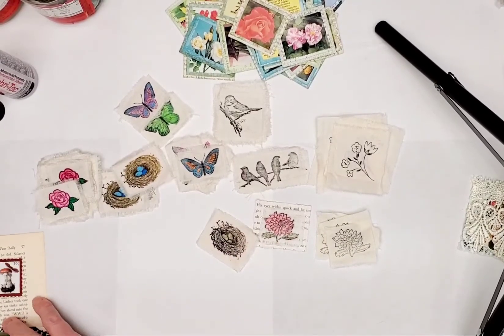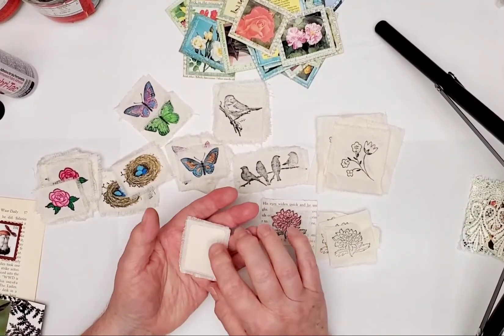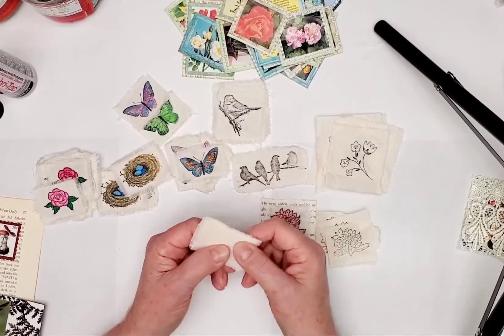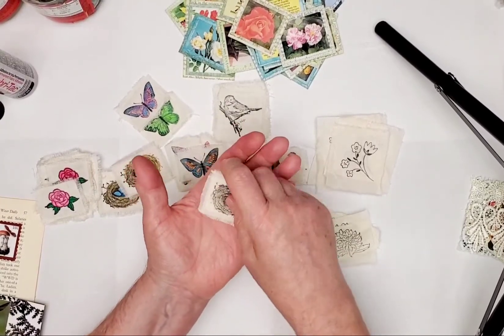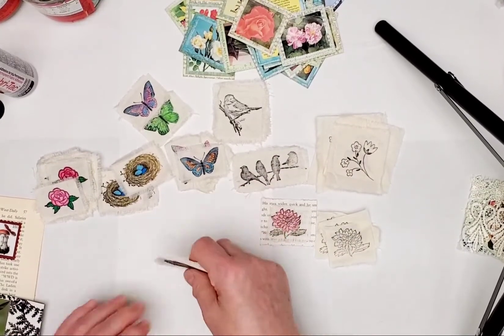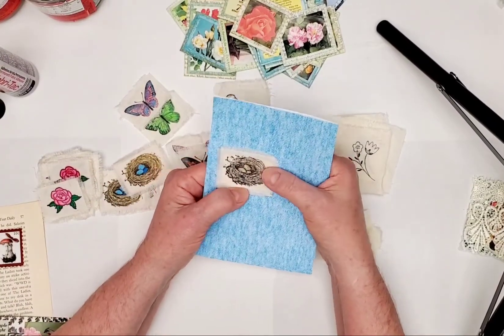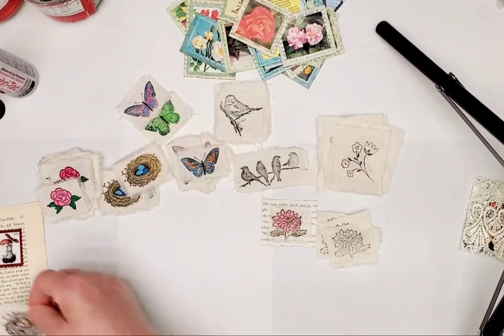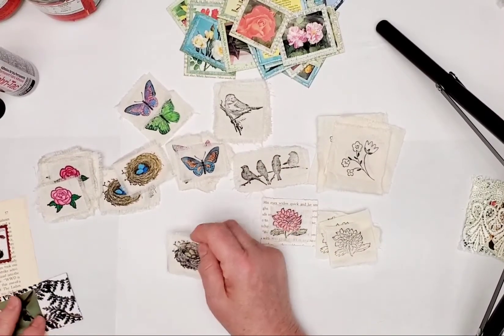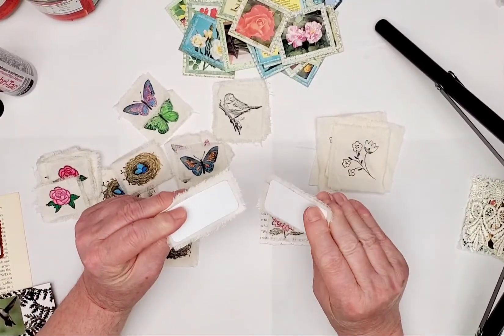Now that you've got it cut down to size and you've glued the little backing to it, I fray the edges on all of them because it softens it up and gives it a much nicer look when you put it on top of another piece of paper — it's all soft and pretty. Once I've got the little cards glued to the back, this is what they look like, with the frayed edges.